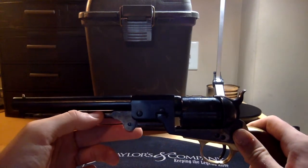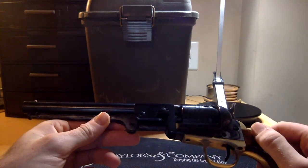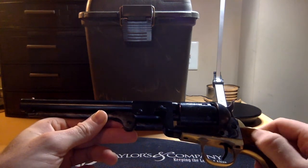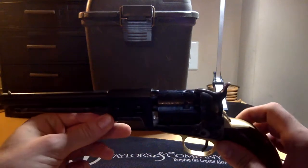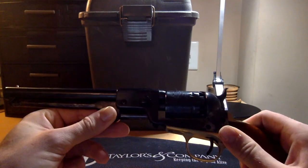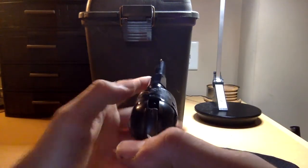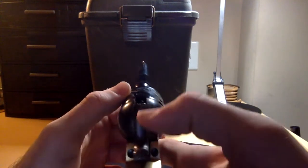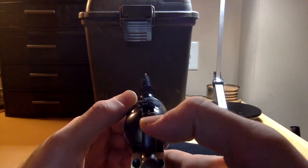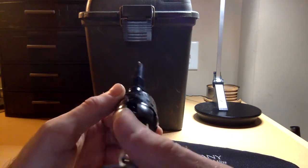I haven't done any ridiculous shots with this one, but I probably should start trick shooting. I know these .36ers are the ones that are a little more accurate and a little more easy to shoot with than the big .44s. Same old standard sights — just a brass bead, and then your little bitty sight notch cut into the hammer, like any other Colt-style black powder revolver.